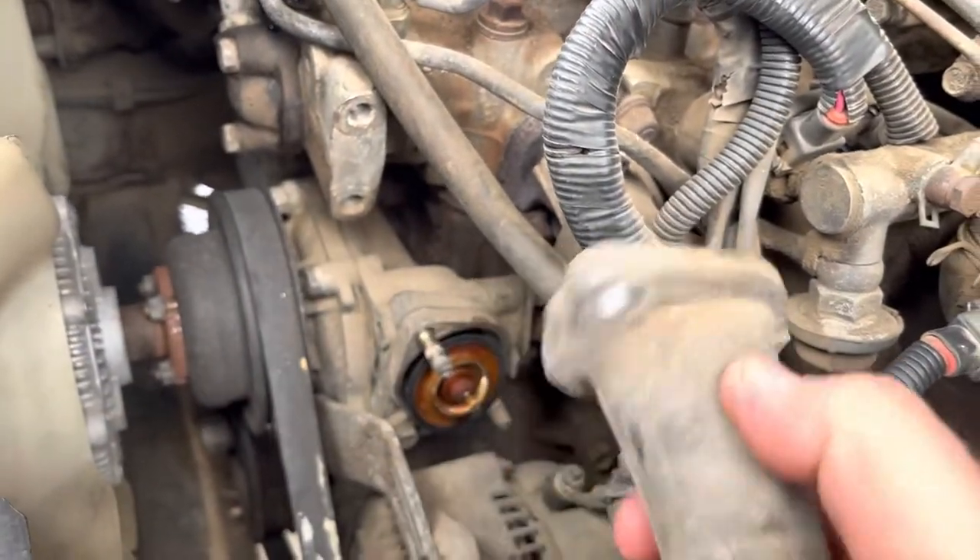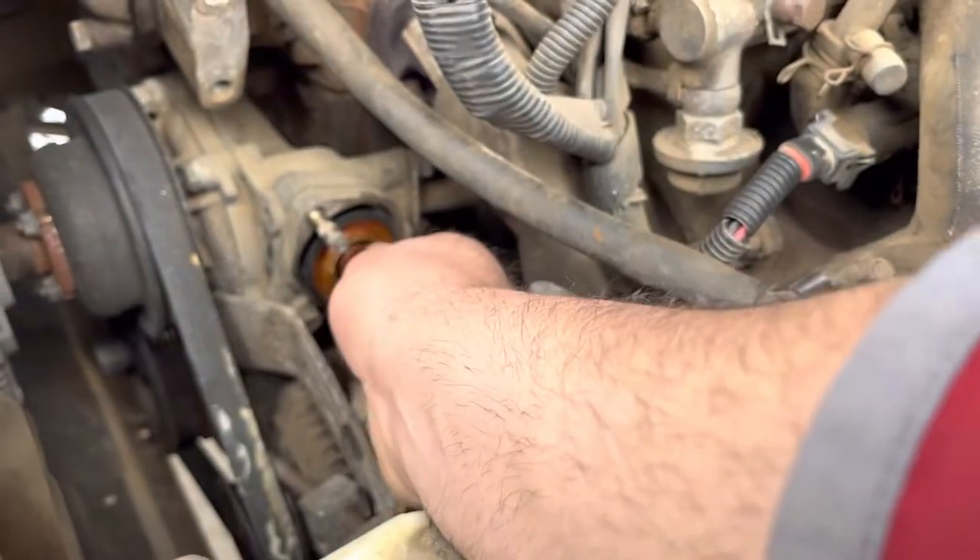Got the thermostat portion off — just those two bolts. And there's our thermostat.